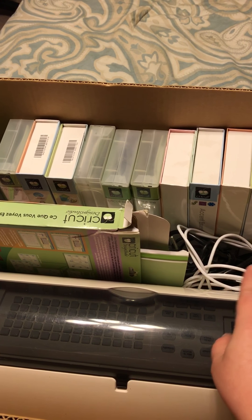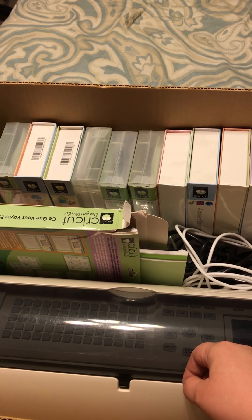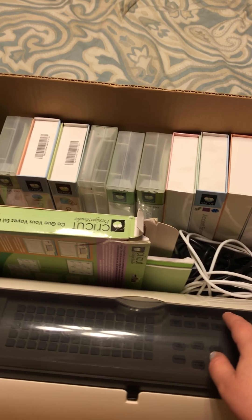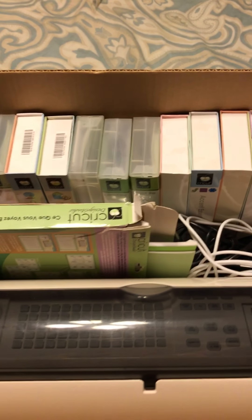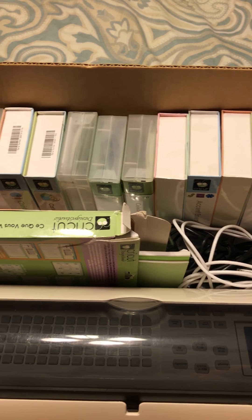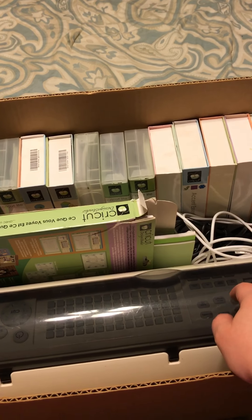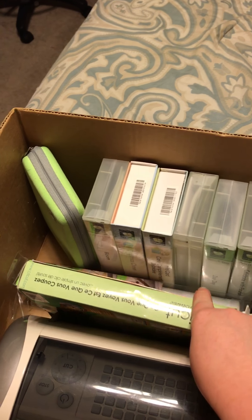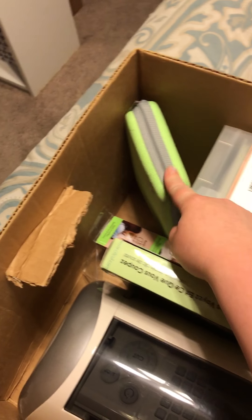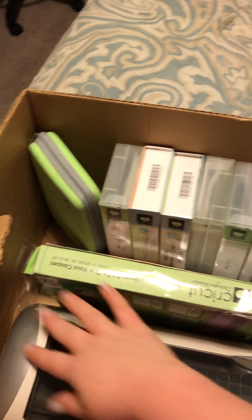She told me $8 for five cartridges, so I went ahead and picked them up. Then I came home and thought, you know what, I really don't have all these cartridges. So I went back today to find out if she'd let me have some more cartridges and if she still had her Cricut. Turns out she still had it and cut me one heck of a deal — just $25 for all of it. So it came with the Expression, came with software, came with some transfer tape, came with some tools and all of these cartridges. Total for all of this was $33.